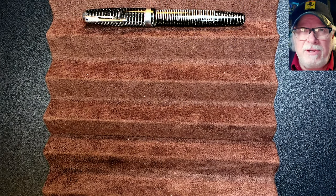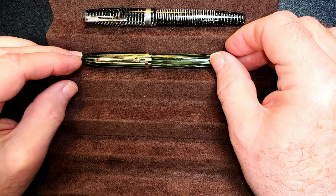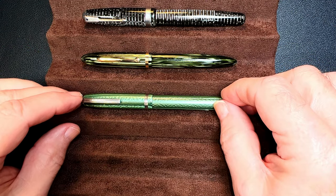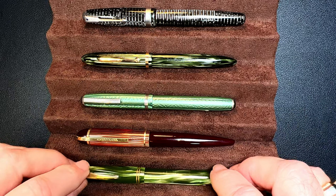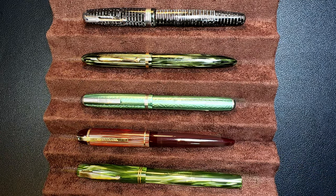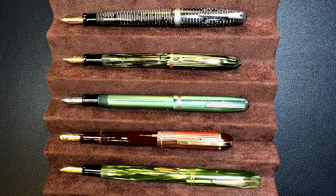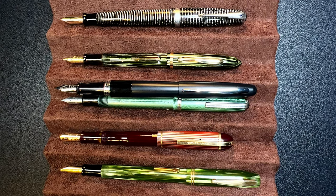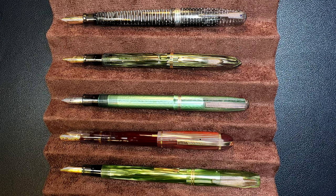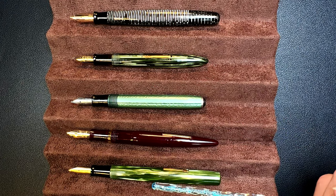Now let's look at some size comparisons. Here is the 1946 Parker Vacumatic Standard in gray pearl with a 1930s Schaeffer Balance slim celluloid, a 1940s Esterbrook J celluloid, a 1940s Eversharp Skyline, and a 1940s Waterman Skyrider. Now let's look at them posted — and here they are posted. These are all 14-karat gold nibs, except for the Esterbrook J which is a steel nib. And I'll bring back the Pilot Metropolitan to give you some sense of scale, as these vintage pens are relatively small by modern standards. And here they are unposted — all of these pens are too short to be written with comfortably, for me anyway, unposted.